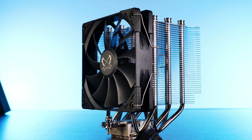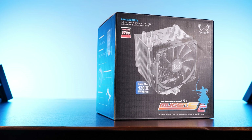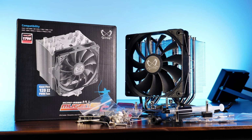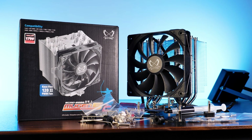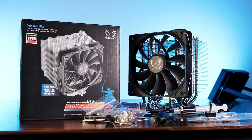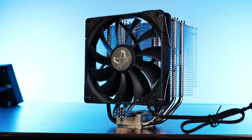Getting finally to the actual review: the Mugen V comes in the usual Scythe packaging — an all-black box with some Japanese samurai styling. Inside we'll find the usual box of goodies, containing the installation hardware for AMD and Intel, a tube of thermal paste, an extra screwdriver, and two sets of fan clips. One is for the included fan, and the other is in case you want to add a second fan.